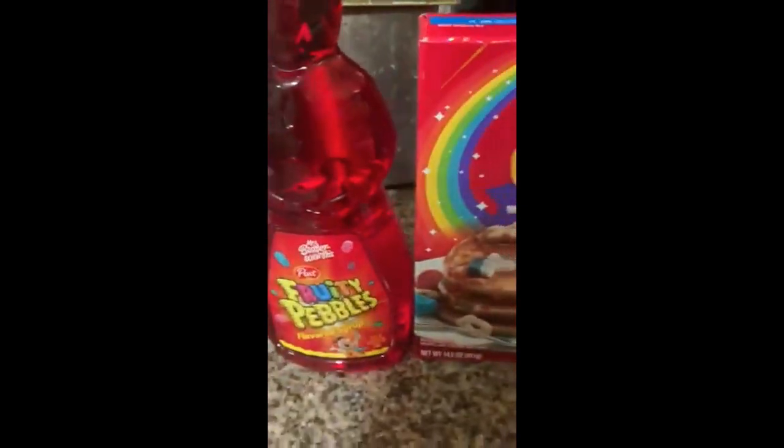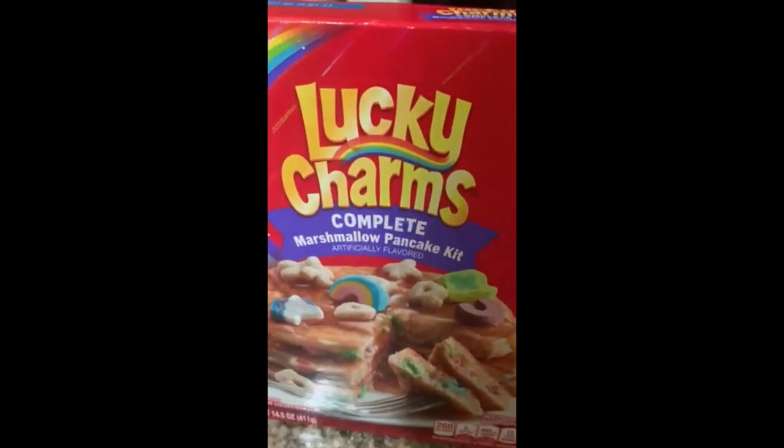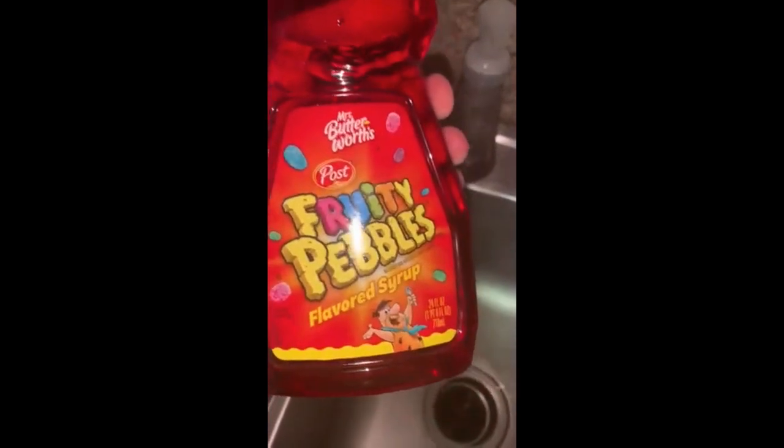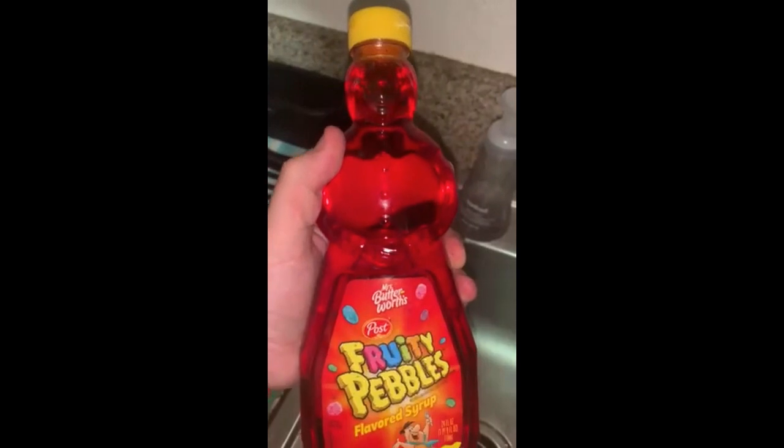Tonight it's going down! Lbs munchies — Lucky Charms marshmallow pancake kit ready to go. Don't forget the Fruity Pebbles and Mrs. Buttersworth syrup!